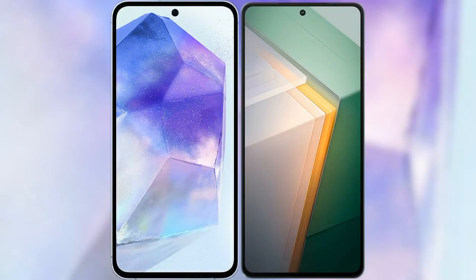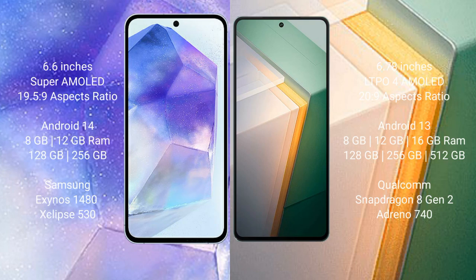I will compare the new Samsung Galaxy A55 with the Vivo iQOO 11. The Samsung Galaxy A55 comes with a 6.6-inch Super AMOLED display and an Exynos 1480 processor. The Vivo iQOO 11 comes with a 6.78-inch LPDDR4 AMOLED display and a Snapdragon 8 Gen 2 processor.